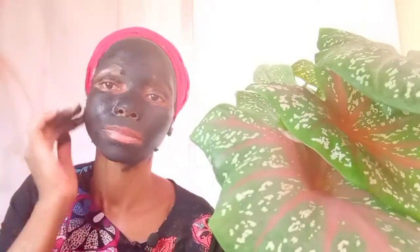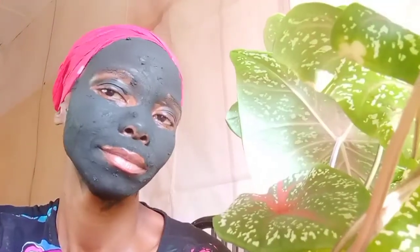Once you are done applying your mask, make sure that you leave it on for at least 15 to 20 minutes for it to be absorbed and to dry. It's been 15 to 20 minutes and look at that — it's dried so well without any challenges. So we are going to rinse it out. One thing I noticed is that one rinse cannot remove the face mask from your face — you have to go in with more water. I actually went in with more honey because I cleansed my face with honey and some gentle cleansers.